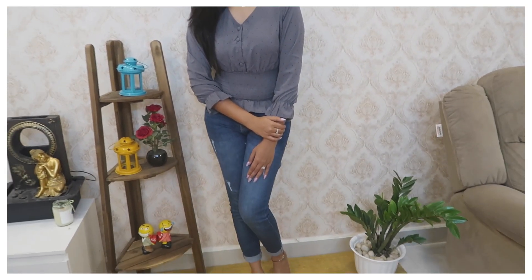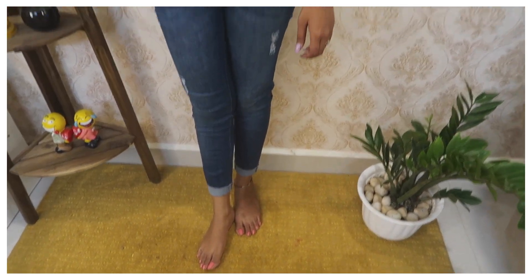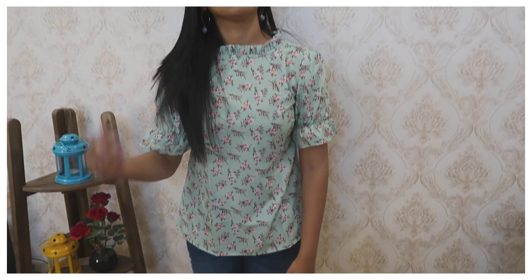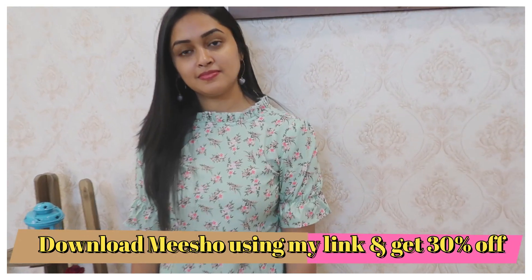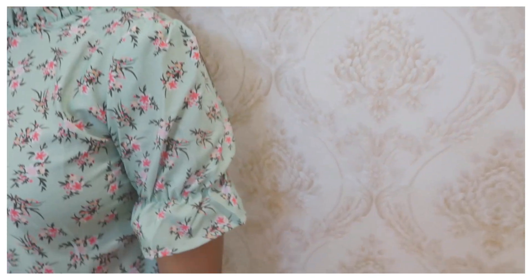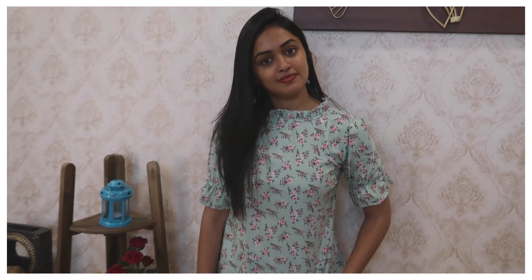It is a little bit elastic so it is a little bit more — so extra size and double. This is the second one, and the third one I will show you. This is a very simple floral print top and the fabric I will show you in medium size.